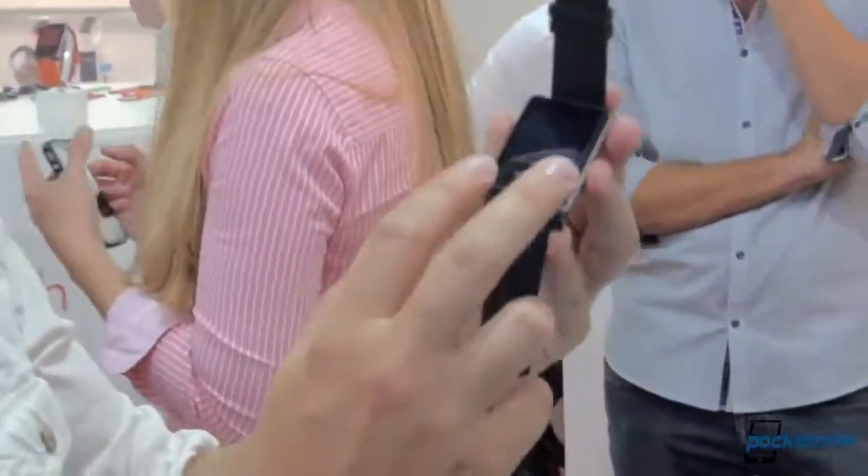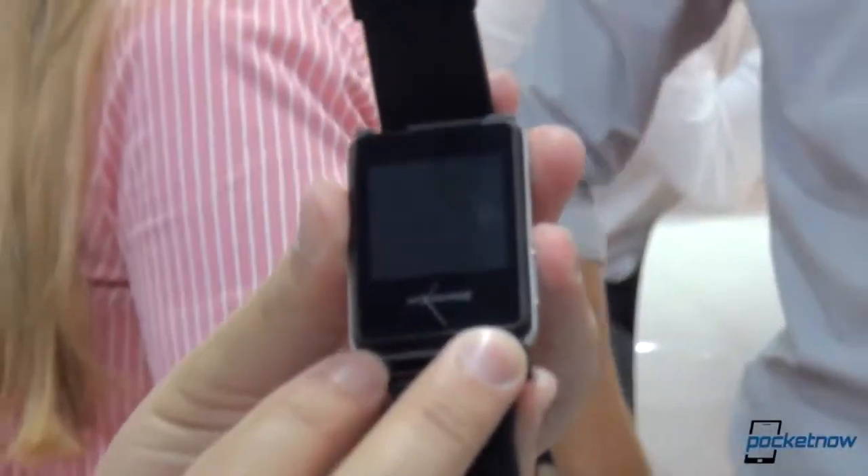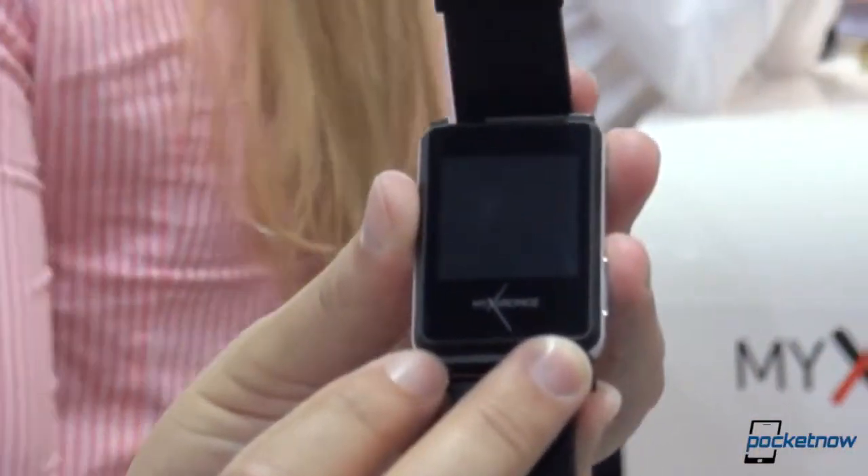You've heard of Swiss clocks, Swiss timepieces, Swiss watches, but have you heard of a Swiss smartwatch? I'm Michael Fischer for Pocketnow, day two of IFA, checking out the new Micronos smartwatch out of Switzerland. Let's check it out.